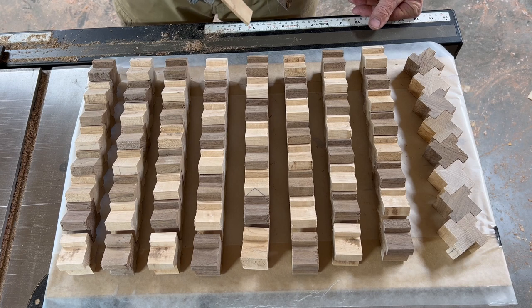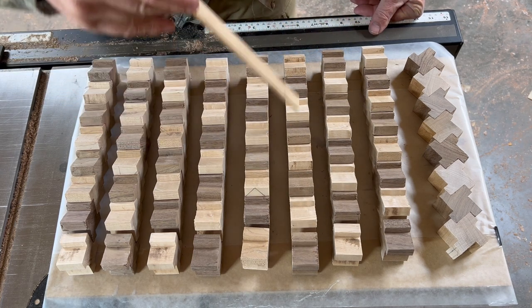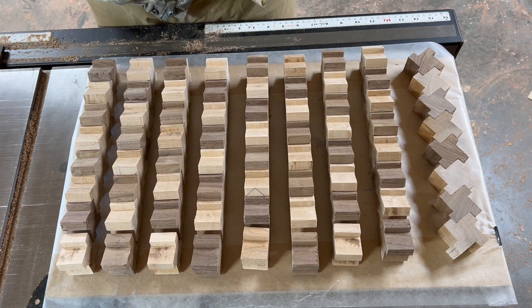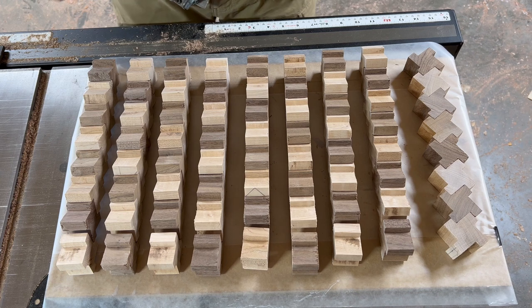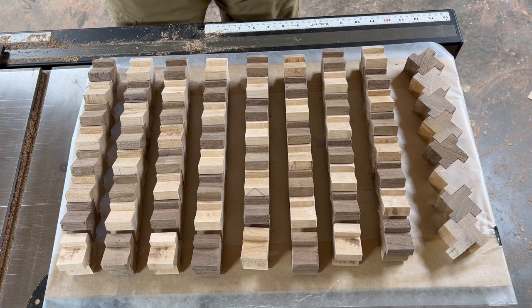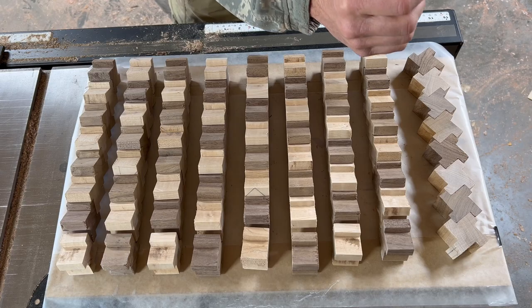Thinking about how I wanted to glue them together, I'm going to run a single line of glue down each one of these rows and then put them together. Since we're going to be pouring epoxy over top of everything to fill in the holes, I think a single line will be sufficient and the epoxy will finish securing the pieces together.